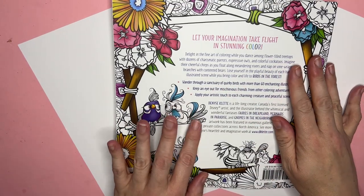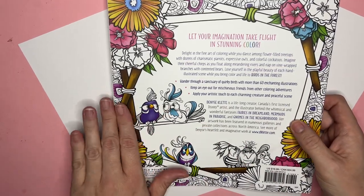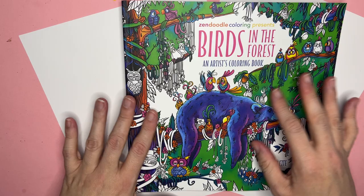She also did the Mermaids one, which I have, and I believe I've shown some coloring pages from that before. So this is on par — it's that cute, whimsical style.